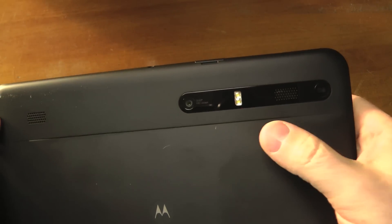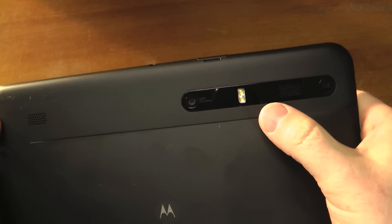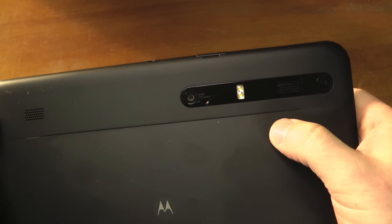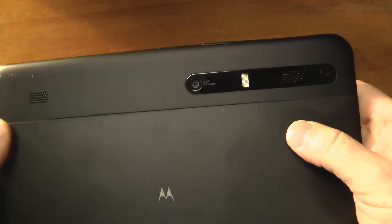It's got a 5 megapixel camera and an LED flash. Pictures were very, very good. I did notice with video there were a little bit of dropouts, and if you're viewing this on YouTube I've got some raw footage that I put up there.